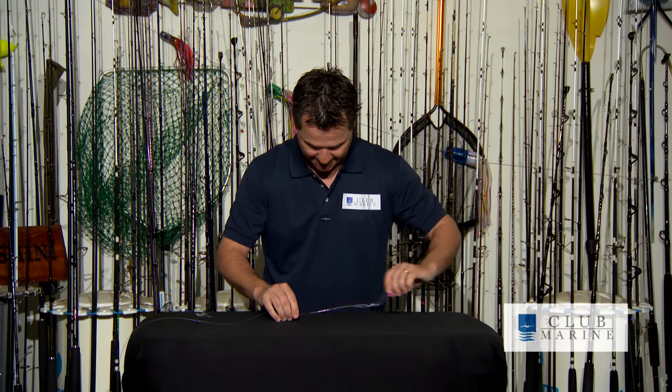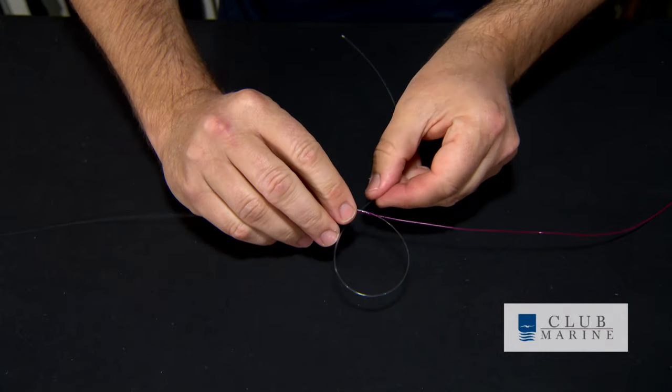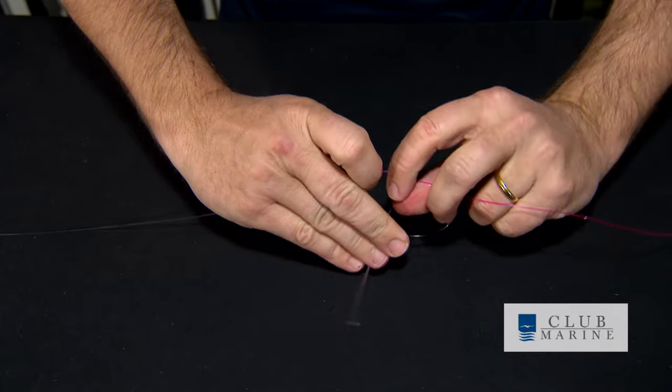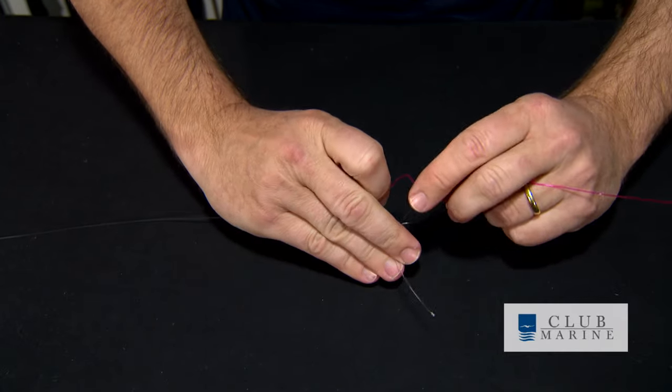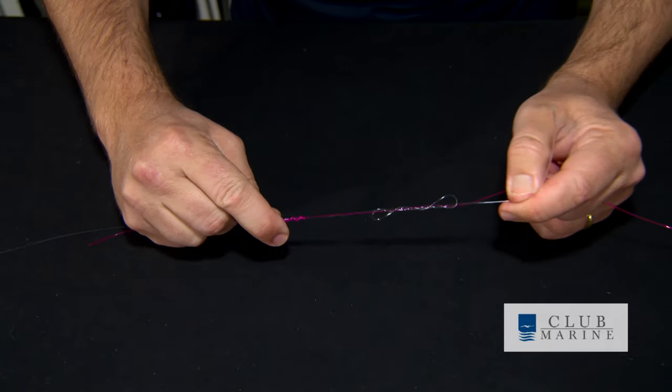Then we get our second line, the white line, and we do exactly the same process. Make a loop and we go through again — one, two, three, four, about five times. Pull that one up again. Lube, but not too tight.